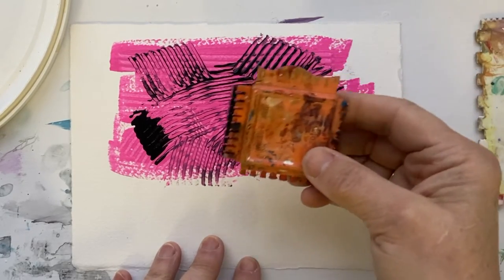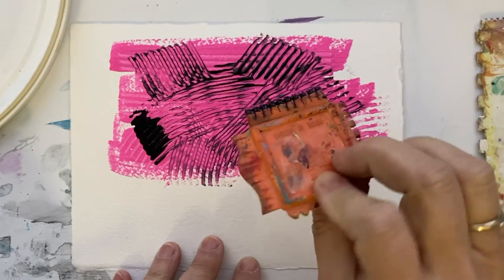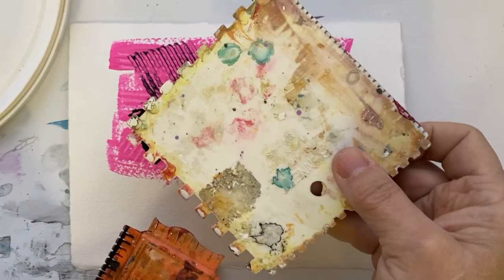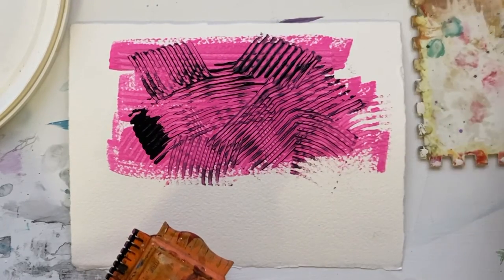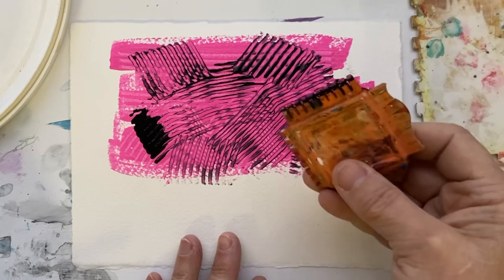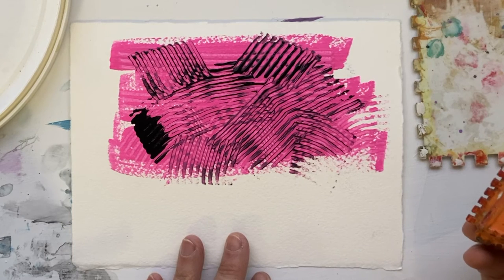It's just a little rubber scraping tool from the hardware store — it's not very hard to get. This is also from the hardware store; it's for creating those patterns on the walls. Just look in the decorative section and you'll find it there. See you in the next video.